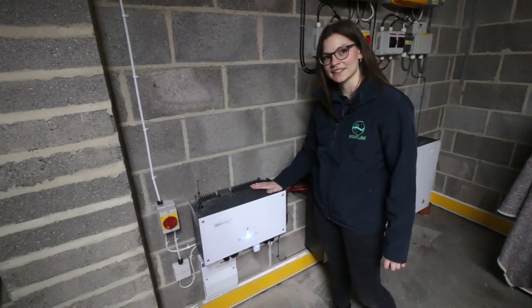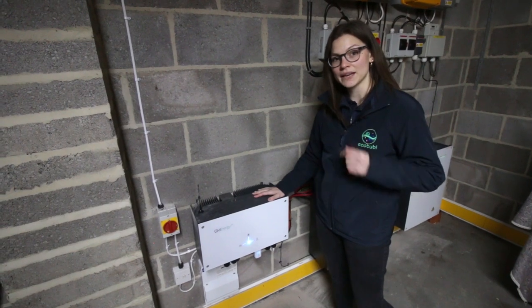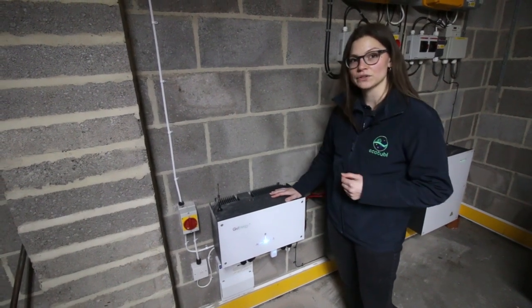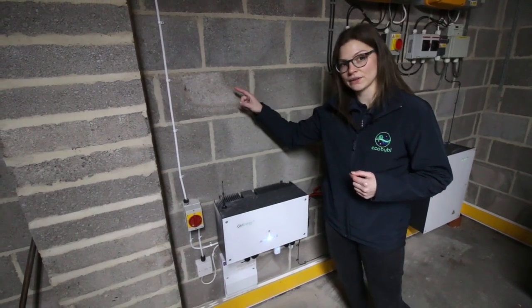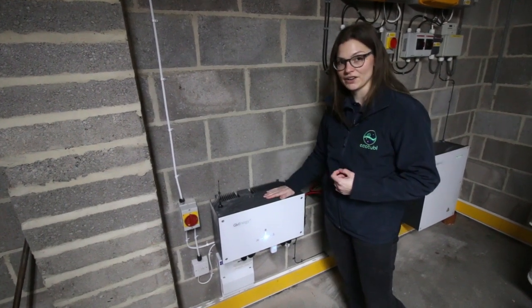The AC couple inverter needs to know what the existing PV system is doing, what the house demand is, and what the import and export to the grid is. Because there's no hard-wired connection — we're in the garage and the house is over there — we're going to use a LoRa, and they have two antennas. One is here on the AC couple inverter and we've got one over in the main house, and that's going to allow the EM115 to feed all that data into the AC couple inverter.